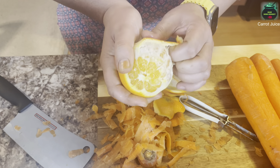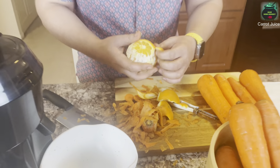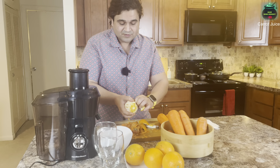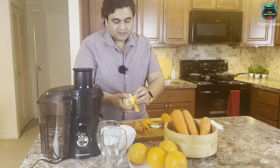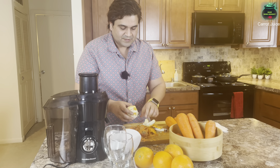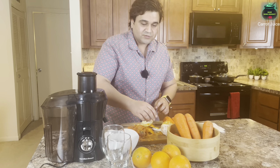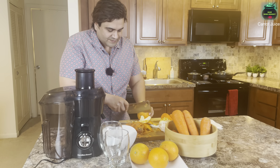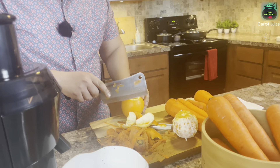So in short, it's a four-carrot and two-orange juice — it's good for your immune system. You don't have to add anything to it, no sugar, nothing. It's all natural — just get the organic ingredients so you can have the fresh taste. Now the last orange — peel the sides.